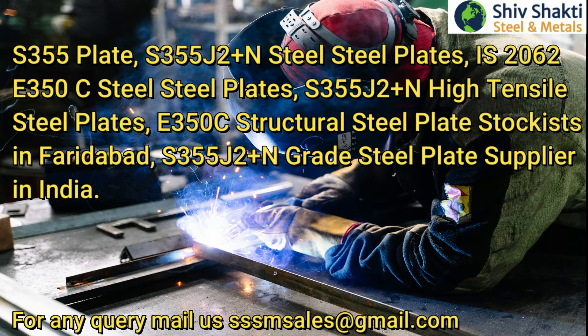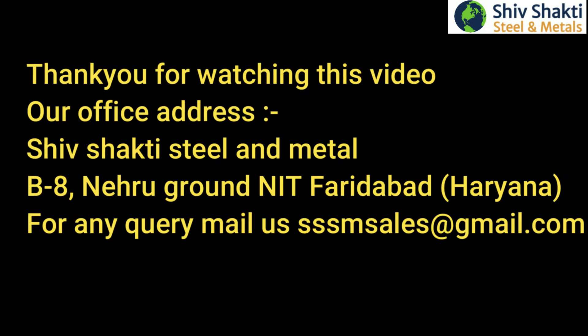S355 Plate, S355J2 Plus N Steel Plates, E350C Steel Plates, S355J2 Plus N High Tensile Steel Plates, E350C Structural Steel Plate Stockists in Faridabad, S355J2 Plus N Grade Steel Plate Supplier in India.